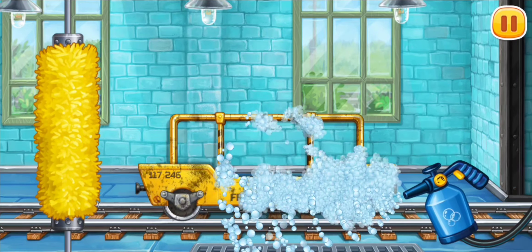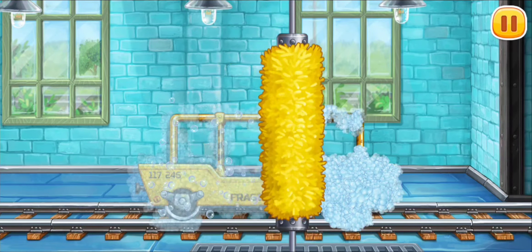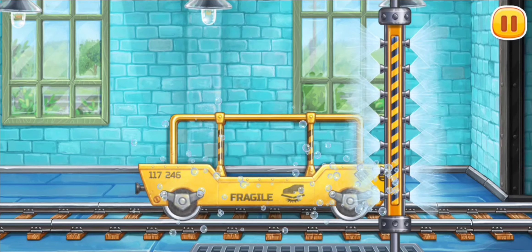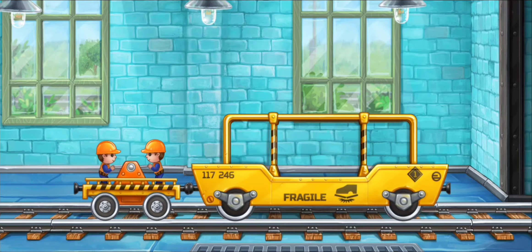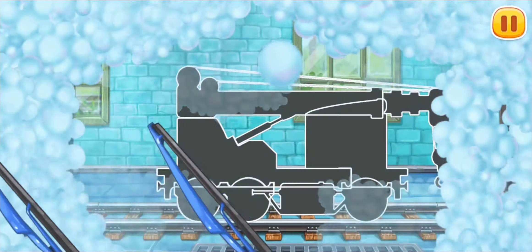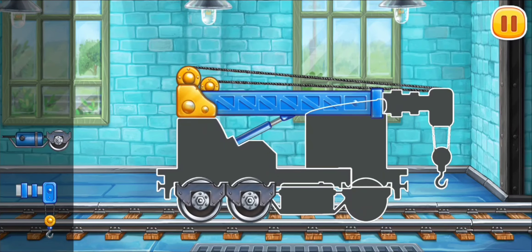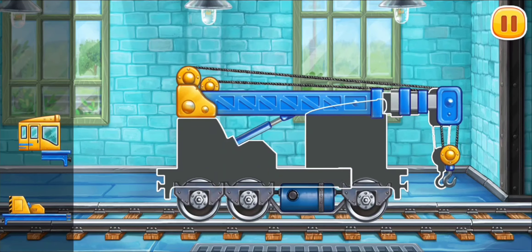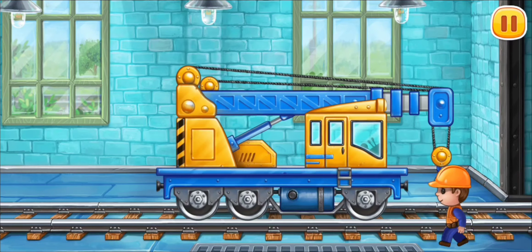Let's wash the glass transporting car. Ready. We need to assemble the crane.